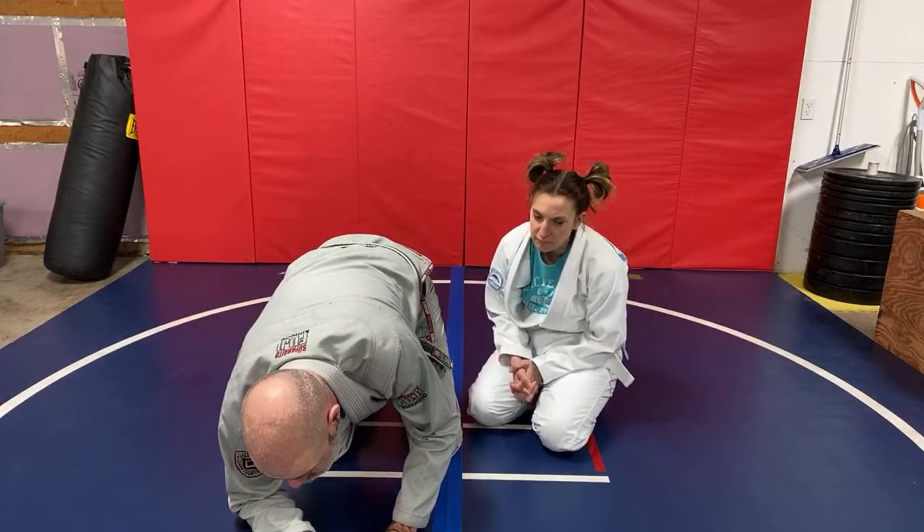Clock choke variations. This is a funny story.